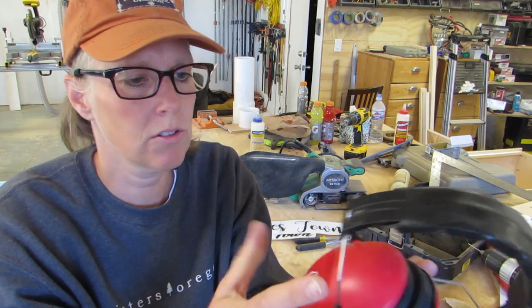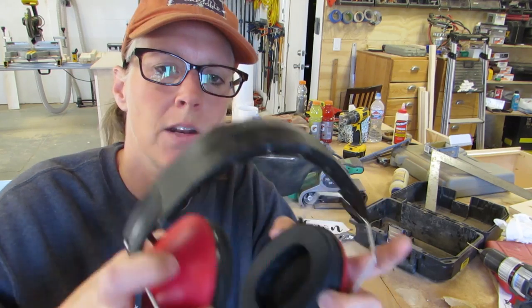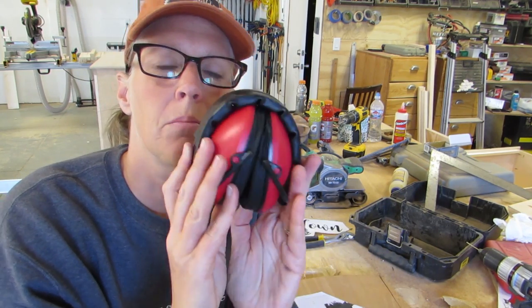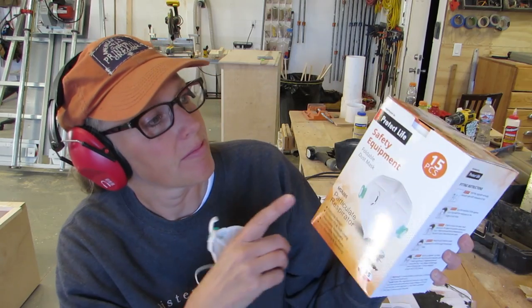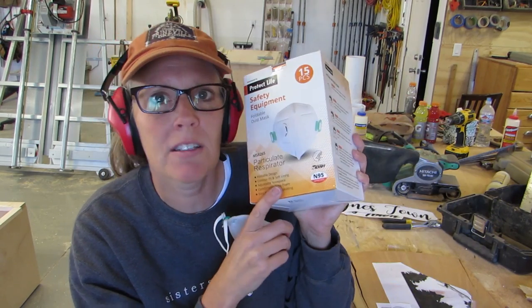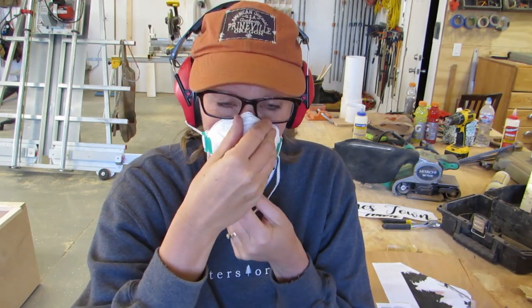Before I start with the router, I want to talk about these ear protectors. They're from Pro4Show — they sent me a pair and wanted me to check them out. They're supposed to be lightweight and they fold up so they're compact. They gave me a coupon code for 10% off, so check the description box below. Also, Protect Life has me trying out these foldable dust masks, and they also gave me a coupon code — check the description box below.